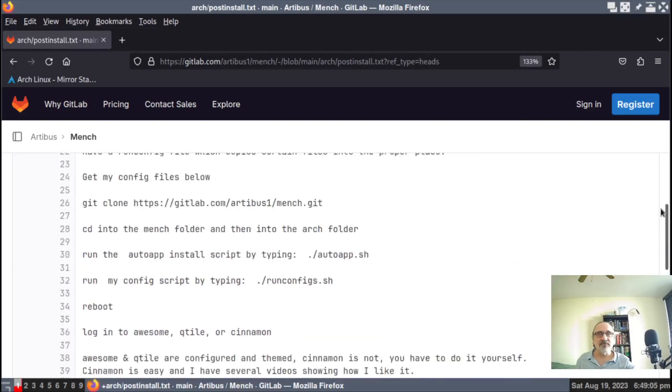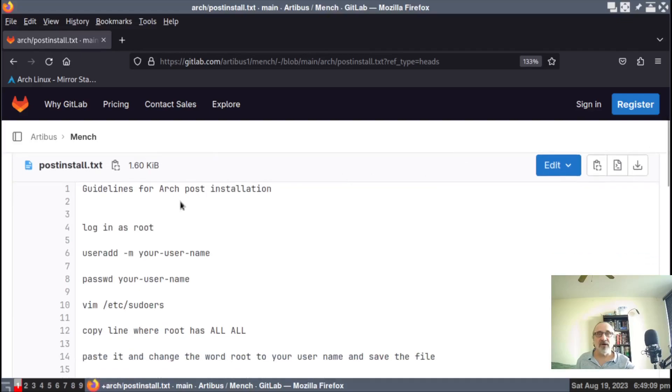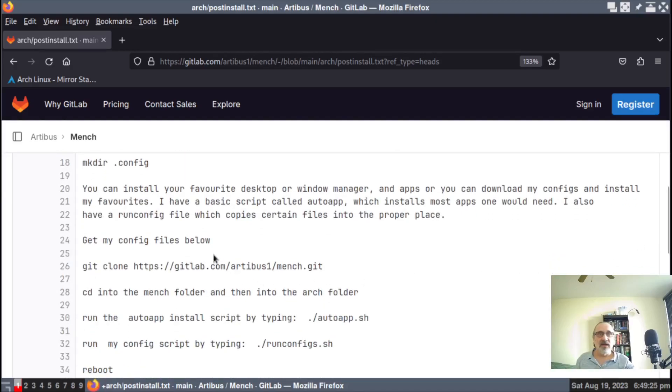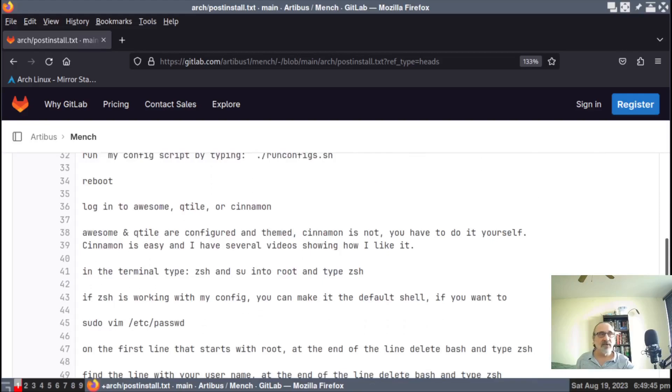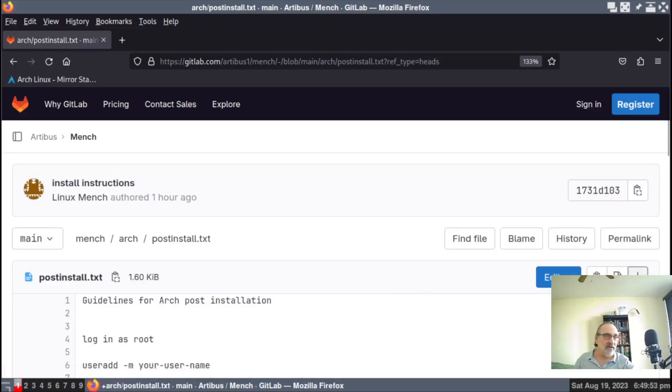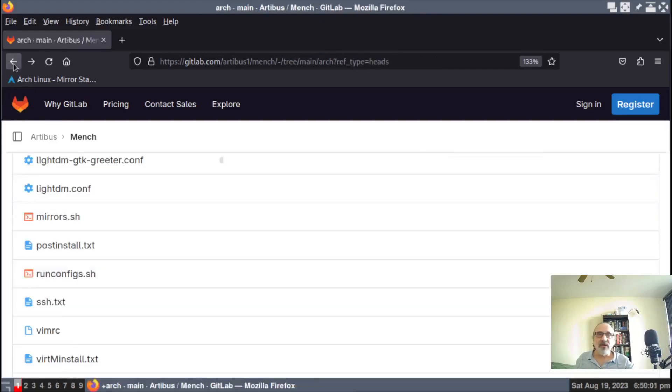This text — guidelines for Arch post installation — logs in as root, tells you how to add a user, how to give them a password, how to add them to the sudoers file to give them sudo privileges. I tell you here: you can install your own apps, window manager and desktop environment, or you can install mine. I have right here how to get it, git clone, and how to get my files in the terminal. And again, if you want to download this file only, just come to this website, click on the arrow, and it's going to download this file only into your hard drive.